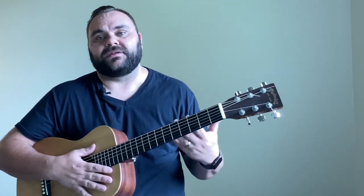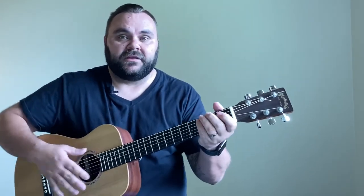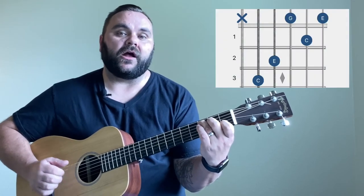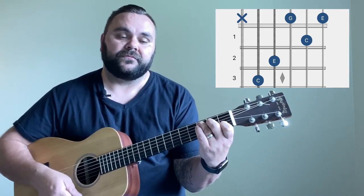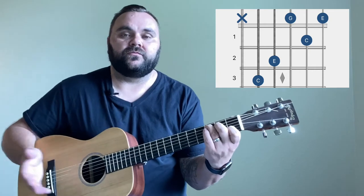The fourth and final chord every beginner should learn right out of the gate is C — your standard C chord. It's pretty similar to G in the sense that it's focused on the third and second frets, except you move up a string set. You're on the third fret of the A string, the second fret of the D string, and then the first fret of the B string which gives you the octave of C.